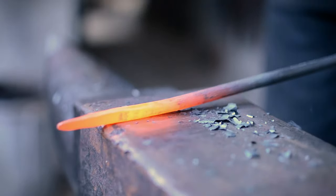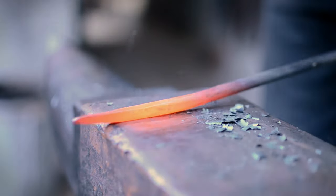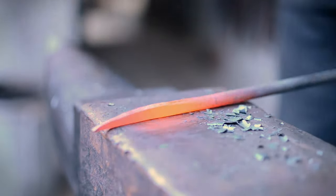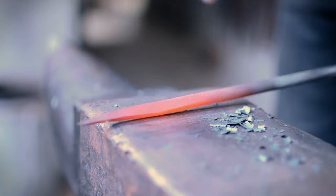The two basic techniques are: drawing out, or making a taper — making a point — and the second one is upsetting, or squashing the material to make it thicker. That's what you're doing when you're making the nail head.